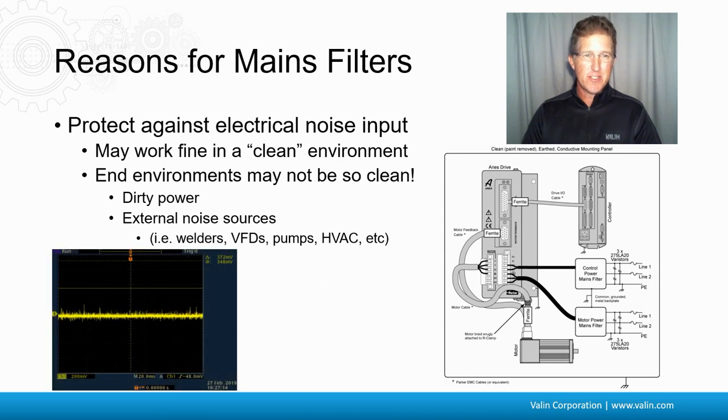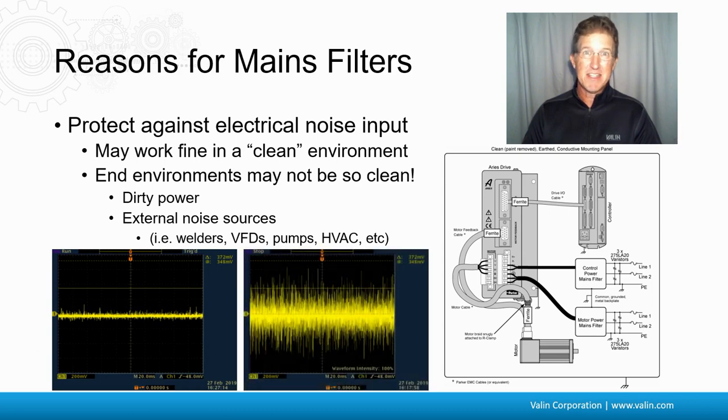So when you measure it in your system, the ground may look like this. But then when you get it to the new location, your ground may look like this — really dirty. So I suggest putting a mains filter on there. That few hundred bucks, five or six hundred bucks maybe, is not worth the hassle of having to deal with this noise that you don't know is going to be there.